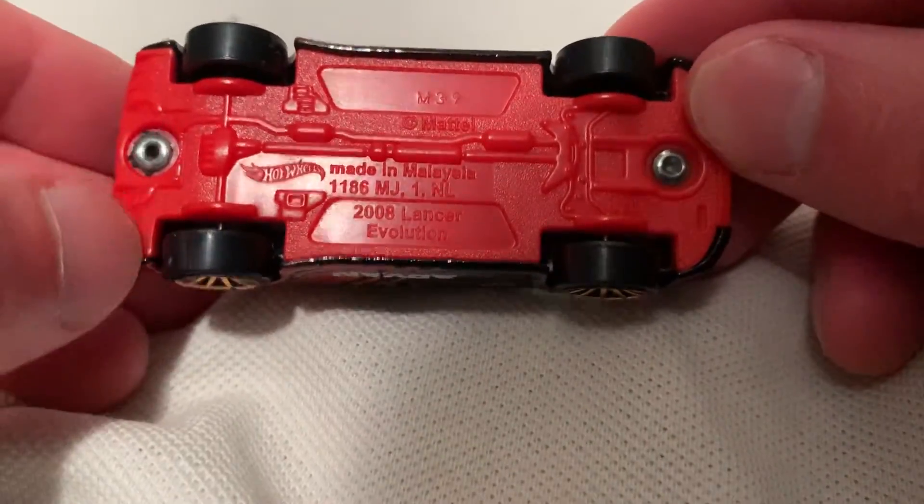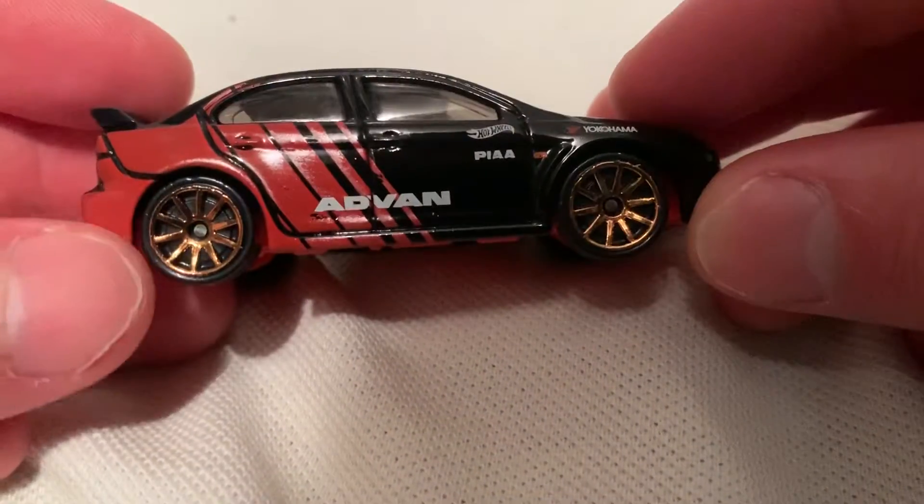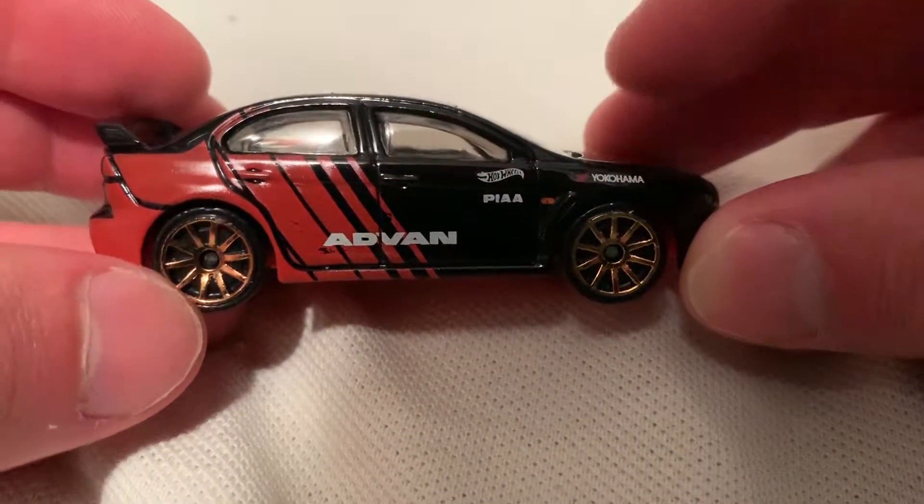So there it is — metal body, plastic base, base is red, which goes well with the Advan Deco. Pretty sweet.